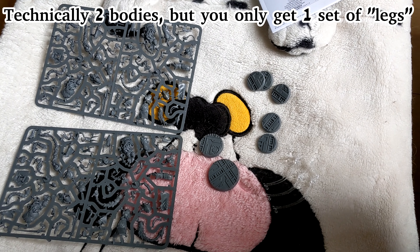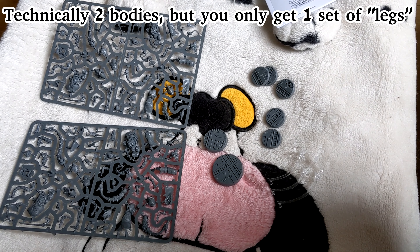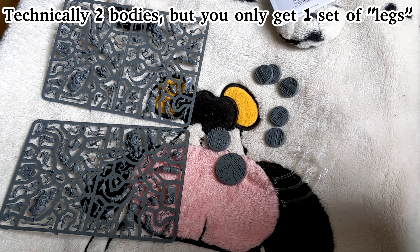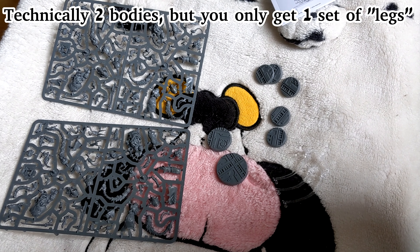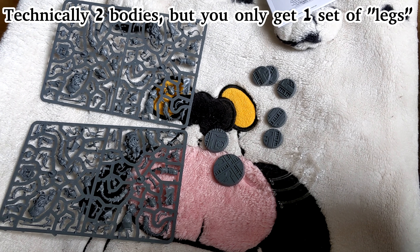So this is the complete set of what you get in the box. On closer inspection, I do believe you can assemble two spectres. You don't have two bases for the spectre though. So if there are parts for a second one, you'll have to find a second base. I'm not sure if this is on purpose or by accident, but we'll do some assembly of the big guy and see what happens.